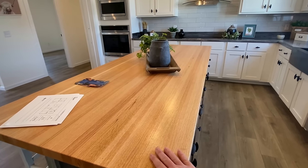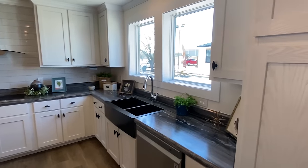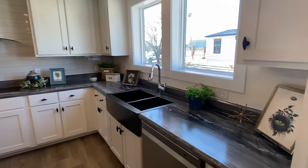This is a solid piece right here — butcher block that we have on our kitchen island. I've seen it in several of the models. They also have a nice granite option — maybe we'll see it somewhere throughout this house — that you can option in on the kitchen island as well.